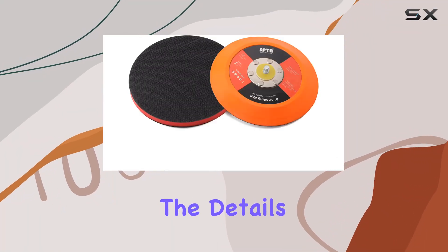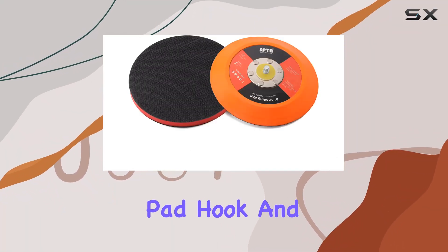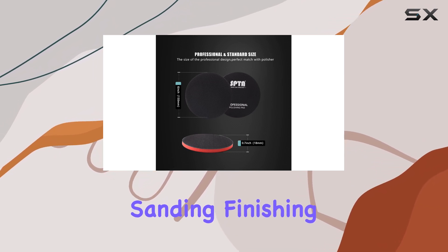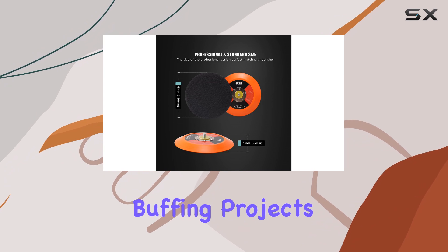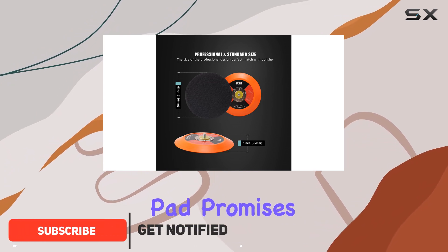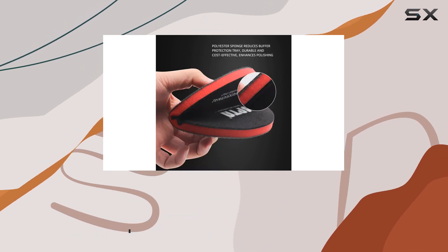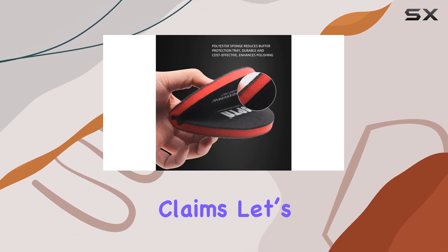Today, we're diving into the details of the SPTA 6-inch Backing Pad Hook and Loop Backing Plate, a product designed to enhance your sanding, finishing, polishing, and buffing projects. This backing pad promises to bring high quality, durability, and versatility to your workshop — but does it really live up to these claims? Let's find out.